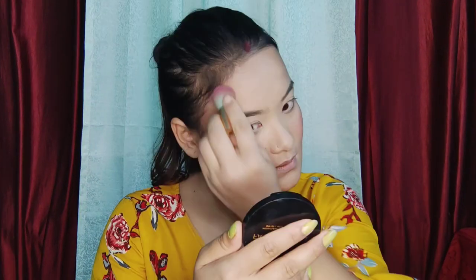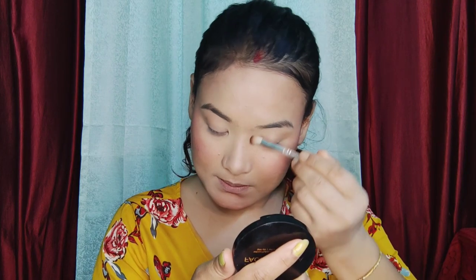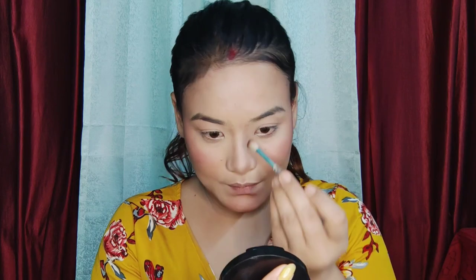I will use the blush color. I will use the same eyeshadow palette. The brown color is a little bit more. I will use the blush color.